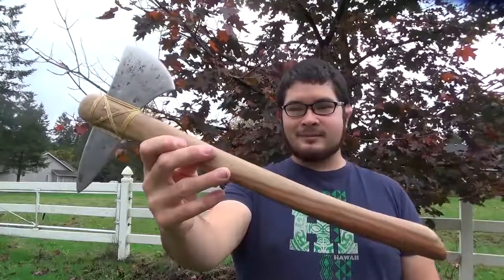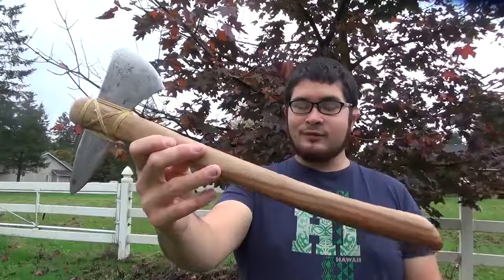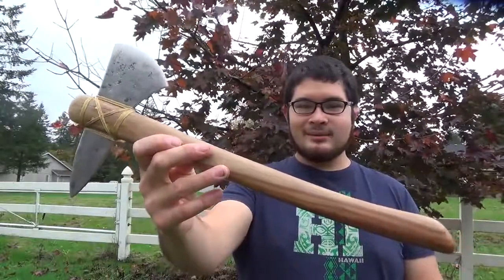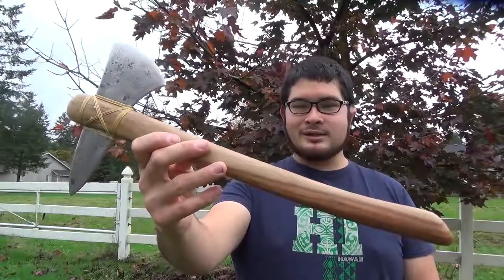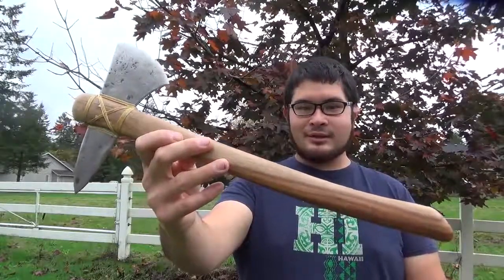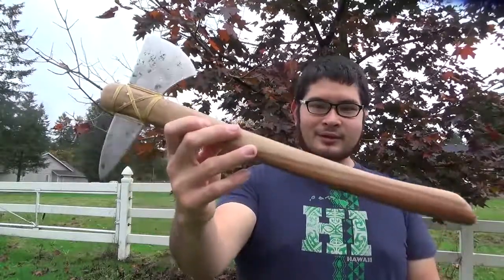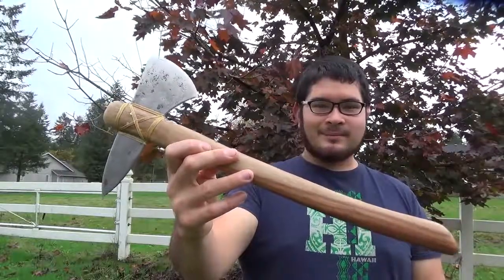Here's the tomahawk all finished up. I hope you had fun building this along with me today. If you have any suggestions for future builds or other videos you'd like to see, please let me know in the comments below. You can check out my channel for other projects like this, and I've also written several books on different topics — links are in the description. Thanks for watching, be safe, and I'll see you guys next time!